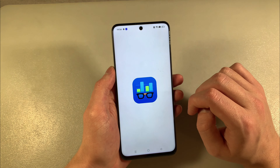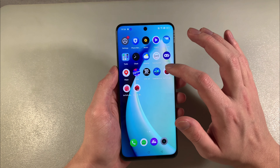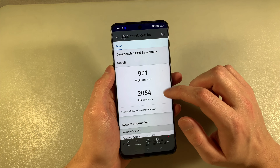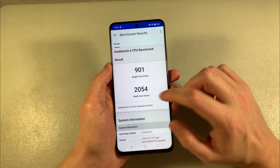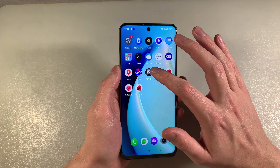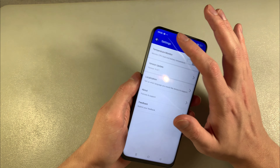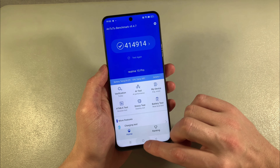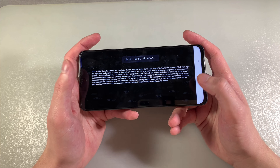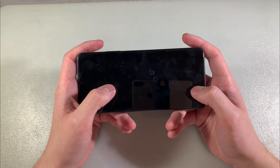Close this. I'll show you the benchmark results. This is Geekbench 6 results — single core and multi-core scores.